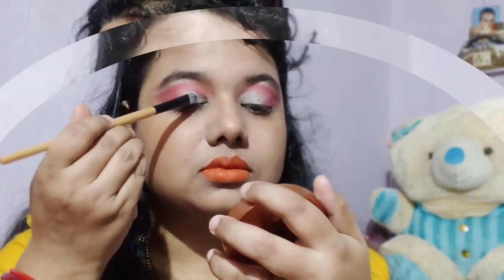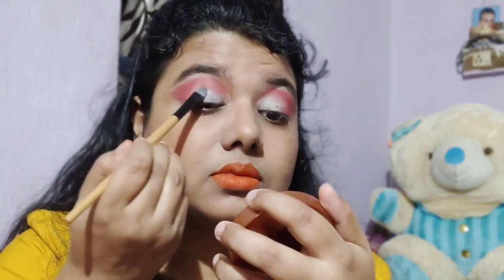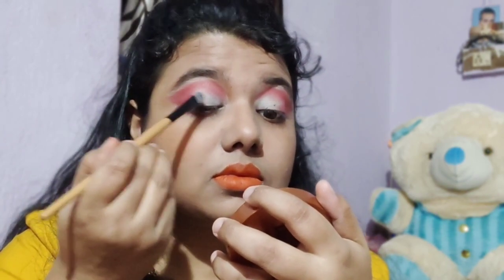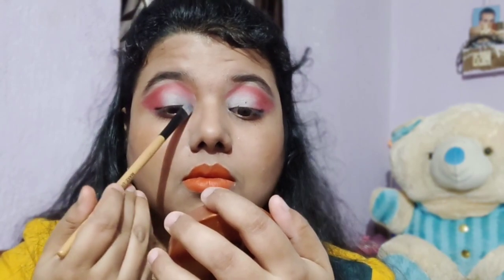I am going to mix my eyeshadow to create an eyeshadow look. I am giving my whole crease line a wheel shape and using the sunset color. Then I am using the concealer in the middle of the eyelid.